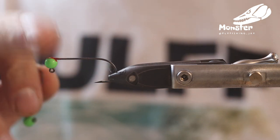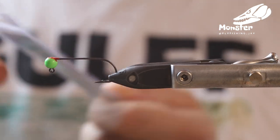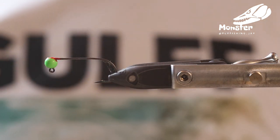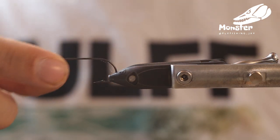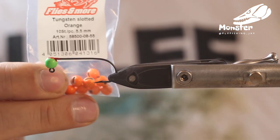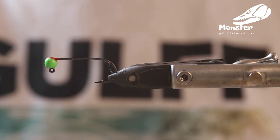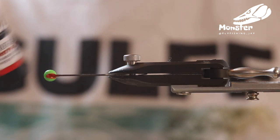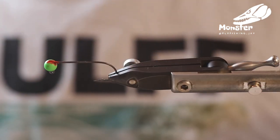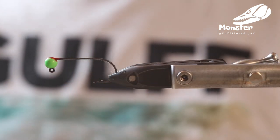Hey guys, today we tie a Martin's Minnow, a little birch fly, and we tie it onto a partridge hook. It's the Universal Predator jig 90 and we have a tungsten bead from Flies and More, 5.5mm only in green — it's a slotted bead — and we put some fluorescent red ambulance UV essence in from Gulf. So the bead is already tied and we can start tying the fly. It's a really easy fly.